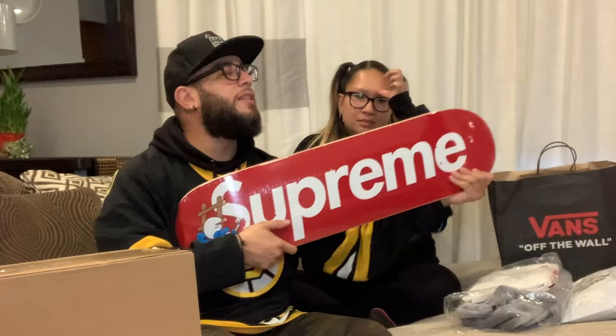Now we're getting into another unboxing — this is from the Smurf collection. I got this at retail from a good friend of mine. This is actually part of my favorite accessories — the decks. She complains I have too many decks, but you can never have enough decks, especially when it's Supreme. I love the red one for the branding. Some people love the black one, and the purple one was reselling for about $170 to $200.